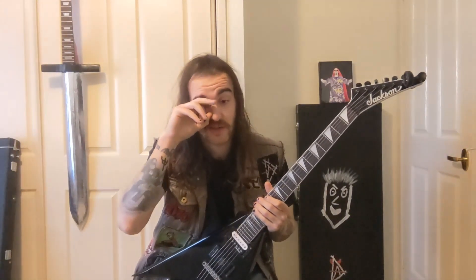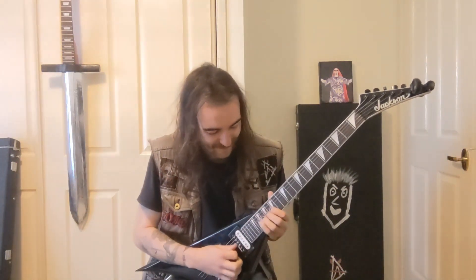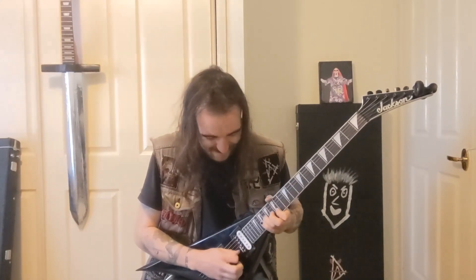At the end of the song that part goes for ages and I just improvise. It starts off the same but then I just improvise the rest — a lot of that same stuff. It doesn't really matter, just as long as it's kind of right but also not right at the same time — that sounds good.